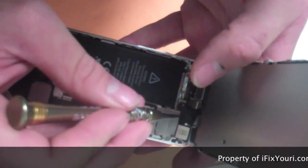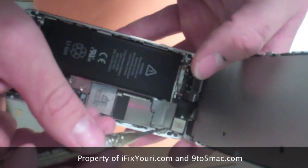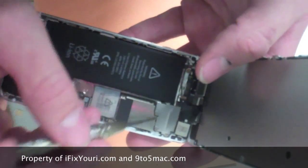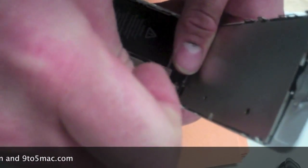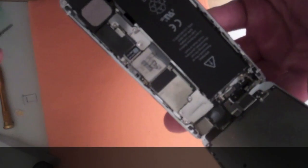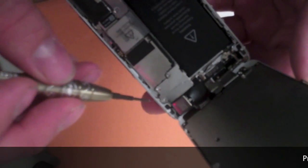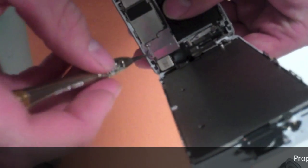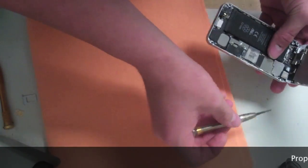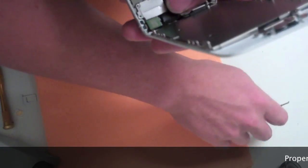Now to remove the three screws holding in the LCD, digitizer, and front camera cables, we're going to remove these three screws. Make sure that when you take these out you place them where you're not going to lose them — they are very, very small and can be easily lost. Don't want to lose any of those.